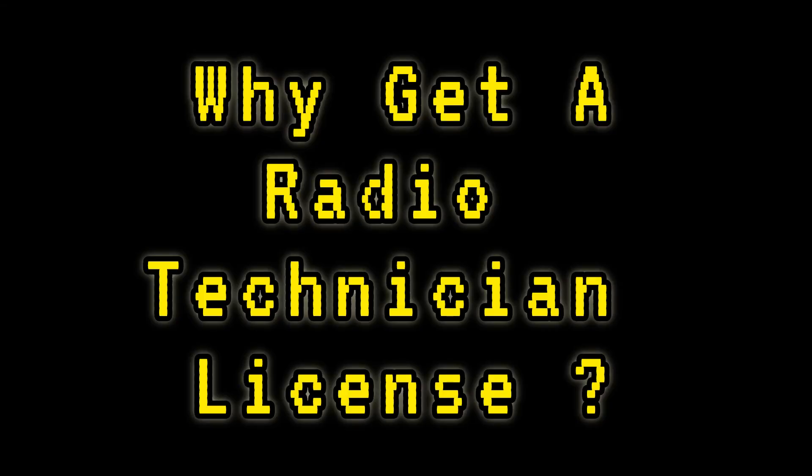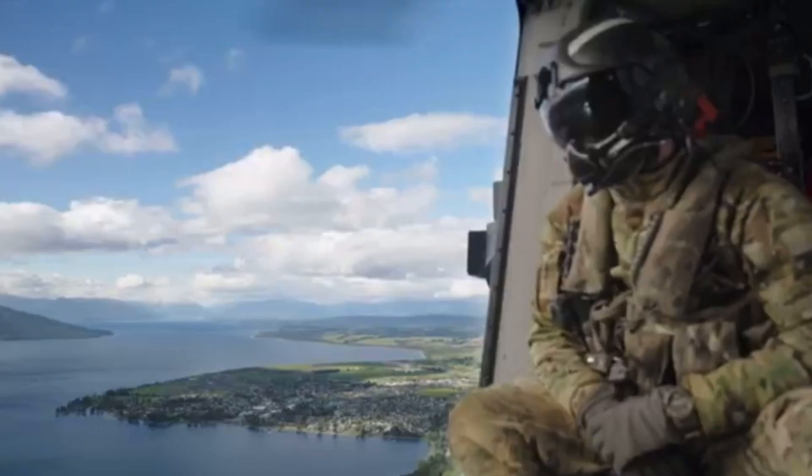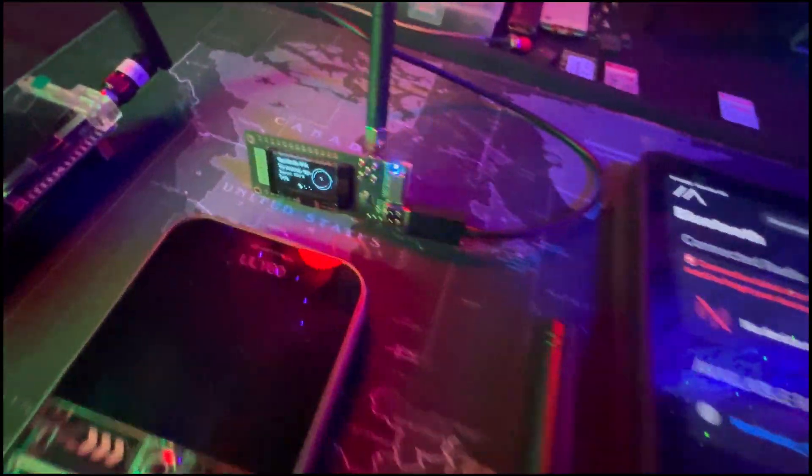Why am I going to get my ham radio license? Well, ham radio is a crucial tool for survival communications. Whether it's for emergencies, prepping, or even learning a new skill, having the ability to communicate when everything else fails is a game changer.